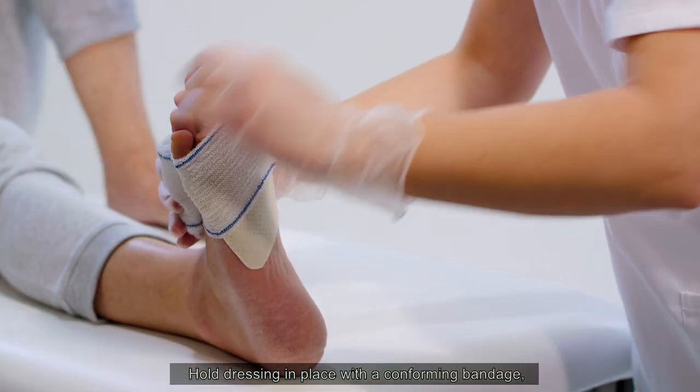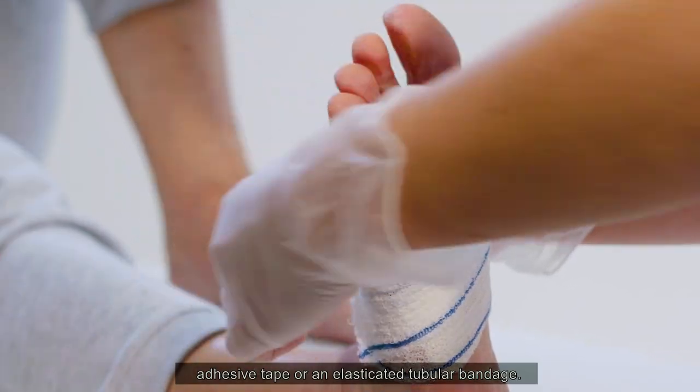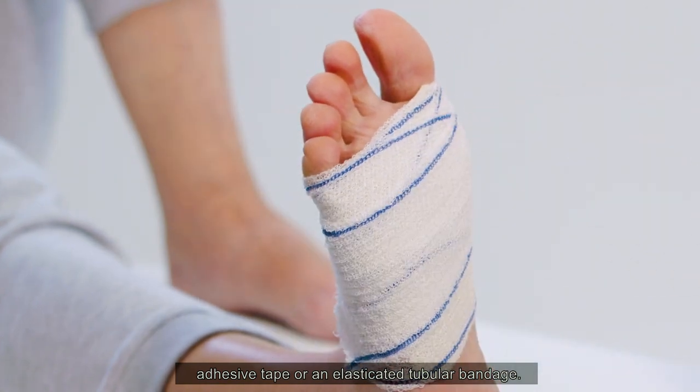Hold dressing in place with a conforming bandage, adhesive tape, or an elasticated tubular bandage.